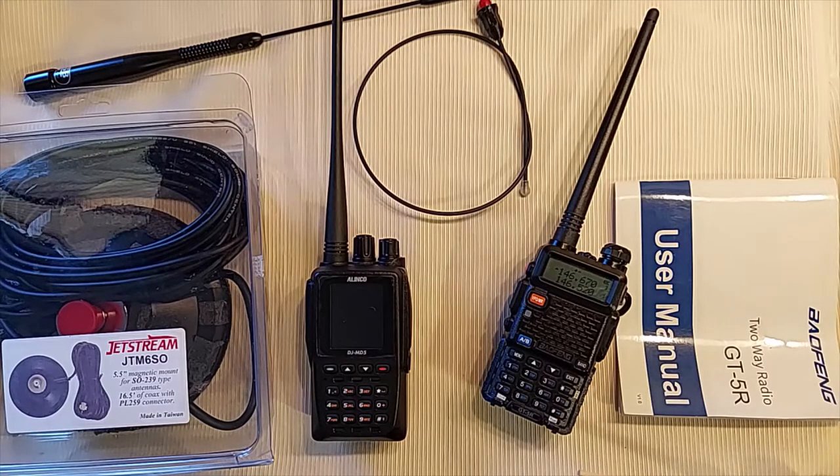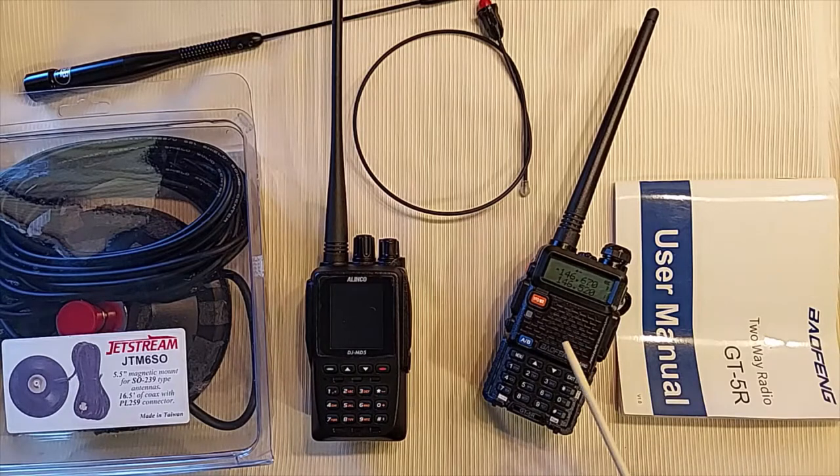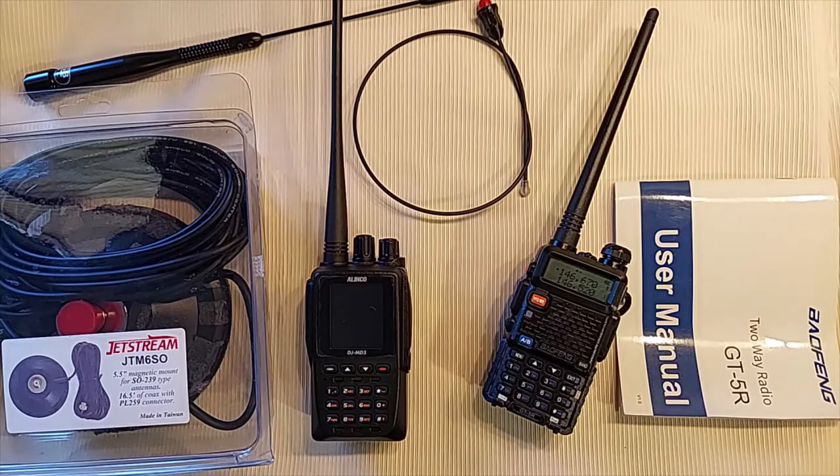That's really the reason I bought this Baofeng GT5R — to do testing between the two HTs I have. You don't need a Baofeng to do your testing, or really a second radio at all. You could get hold of a friend and do some QSOs, or if you have a nearby repeater with EchoLink, you can use its recording feature to hear how you sound and compare accessories that way. But if you don't have those options, a second HT is pretty handy.